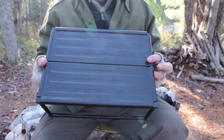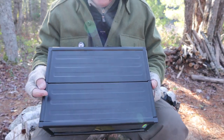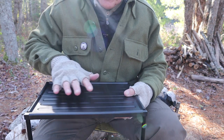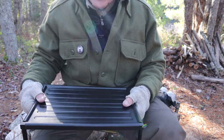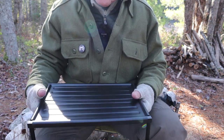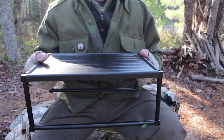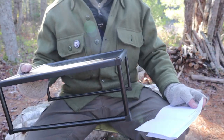You may have seen this table in a number of my recent videos because I've been taking it out and using it regularly for cooking. I use it on the ground — I like having my cooking things assembled in one spot, a workspace. Especially if the ground is wet, muddy, or uneven, this provides a great surface. I'll give you the specifications and then convert it to the windscreen format.